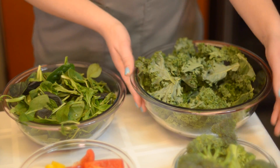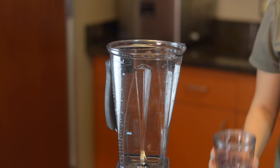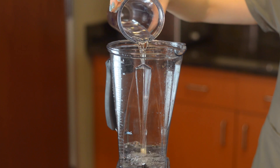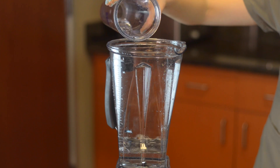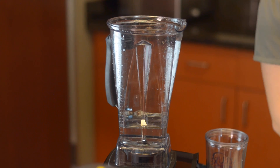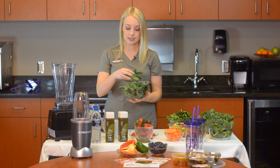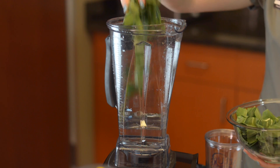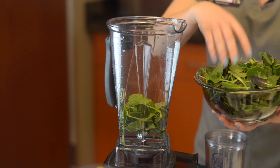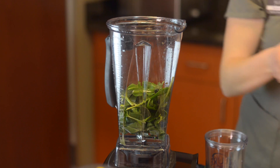We also have some broccoli. First, you're going to go ahead and take some water and add that to your blender. I like to do about a cup and a half of water — I like mine a little runnier, so it's just personal preference. Then we're going to add about four different greens. I've got some collard greens here, I'm just going to add a little handful.